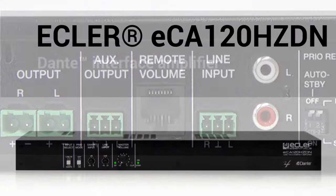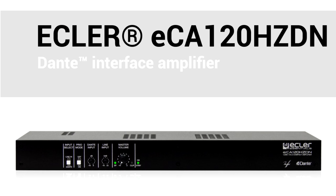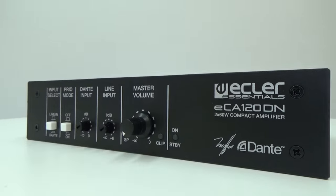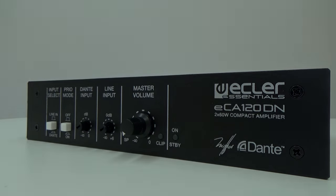It also has a selectable auto standby function and a port for remote volume control compatible with the WPM series of wall panels. The ECA120HZDN is a high efficiency mono amplifier in class D which delivers 120 watts RMS over 100 volts high impedance line in a very small size. It has the same characteristics as the ECA120DN.